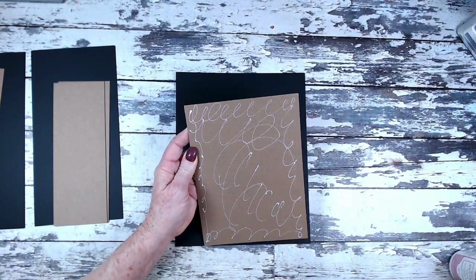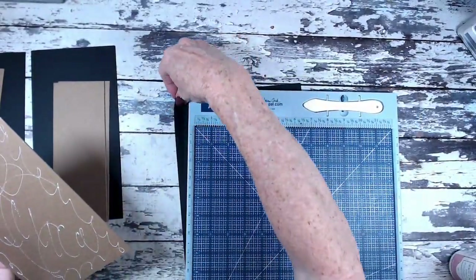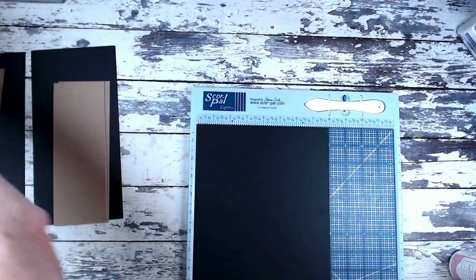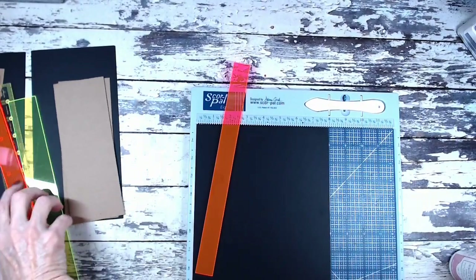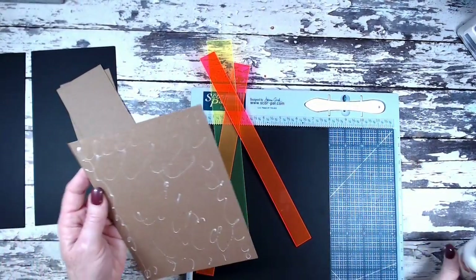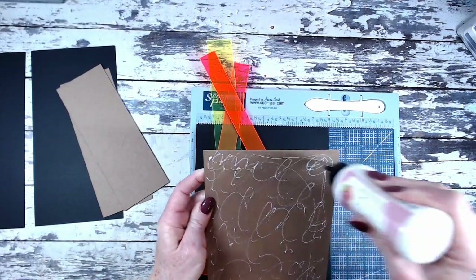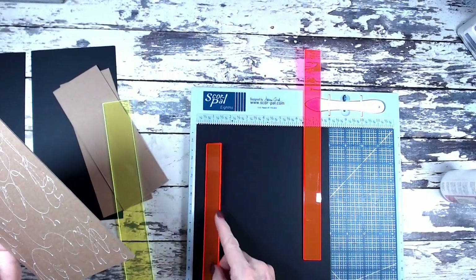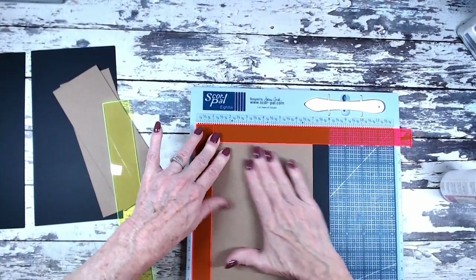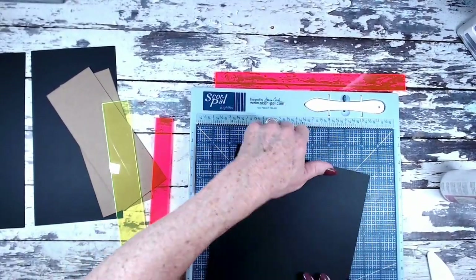I need to grab my scoreboard, placement mat, and my Country Craft Creations placement guides. I add a little more glue here because you want to make sure it will stick. We're going to use the one-inch guides — put one on the left, one on the right — and then place the chipboard down against those placement guides just like that. We're going to do this on all of our chipboard pieces and then we'll wrap everything.